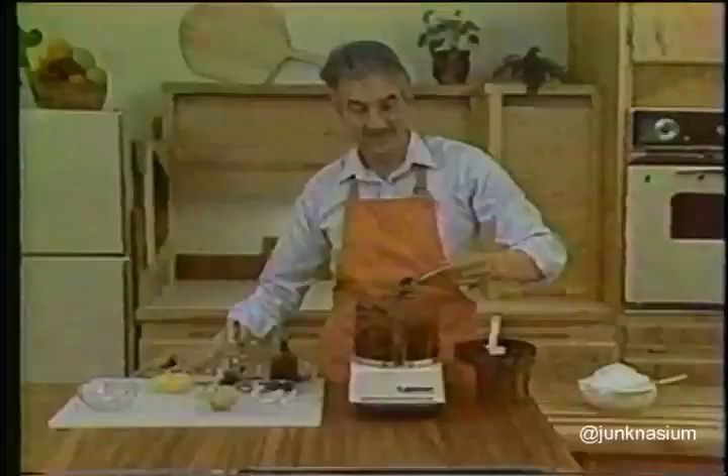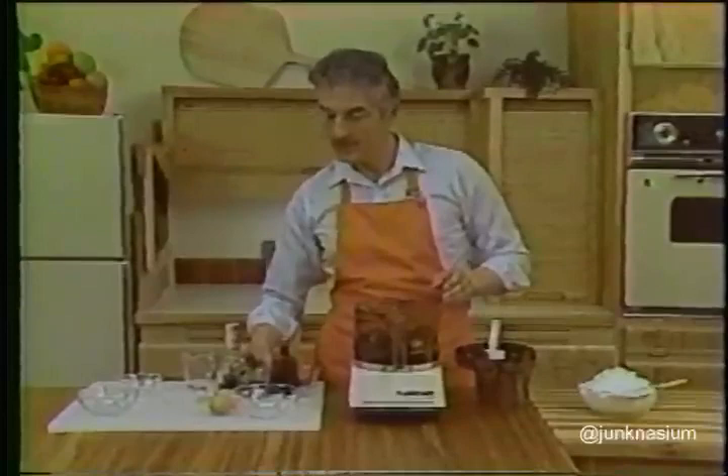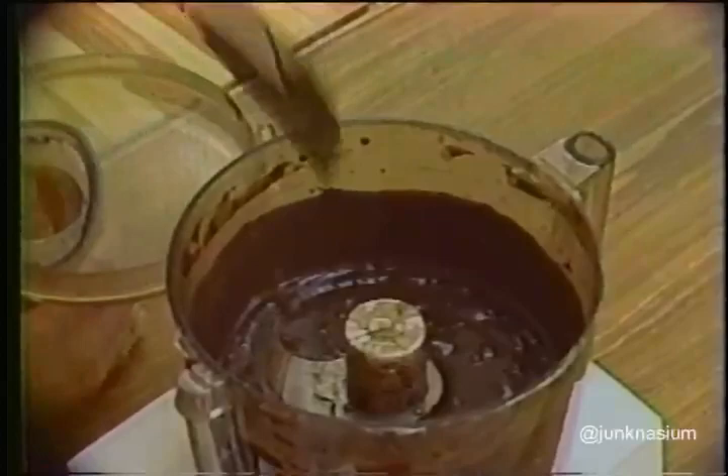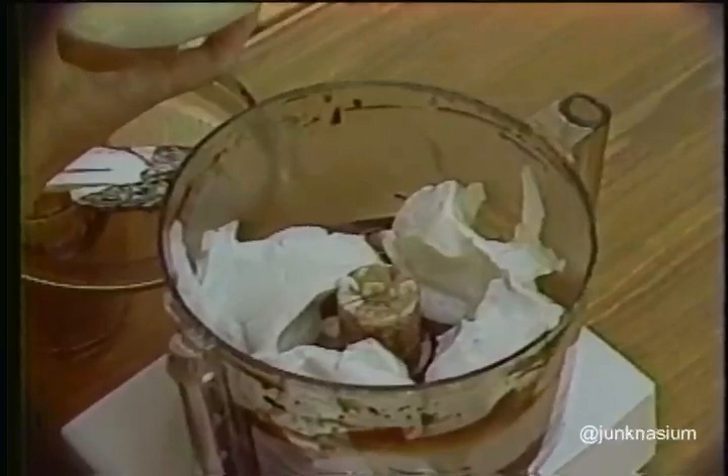Then add the six egg yolks, the two tablespoons of coffee liqueur, and the teaspoon of vanilla, and process all this together for about 20 seconds until the mixture is really nice and smooth. Scrape the work bowl — you'll notice that when you mix egg yolks into chocolate the mixture thickens considerably. Then take your prepared egg whites and spoon about half of them in a ring all around the chocolate. If you do it in a ring the egg whites will be folded in very gently and evenly. Pulse quickly twice.